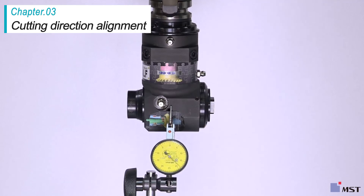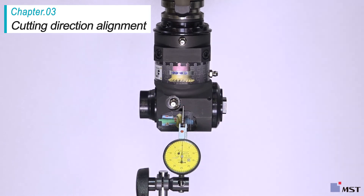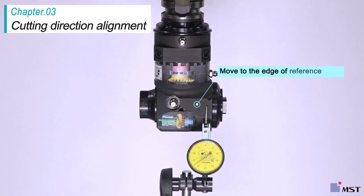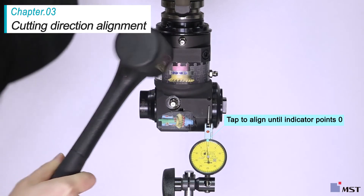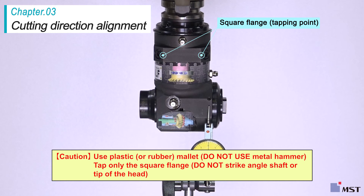Move the test indicator to a position near the center of the holder and adjust until the indicator points to zero. Move the indicator to the edge of the reference plane and measure the incline. Adjust the angle by tapping the square flange with a plastic hammer. Be sure to use a plastic hammer or rubber mallet when tapping — tapping with a metal hammer or striking the angle shaft or tip of the head may cause damage.